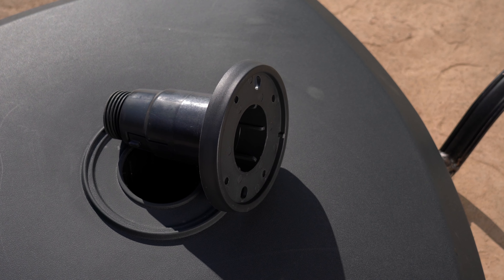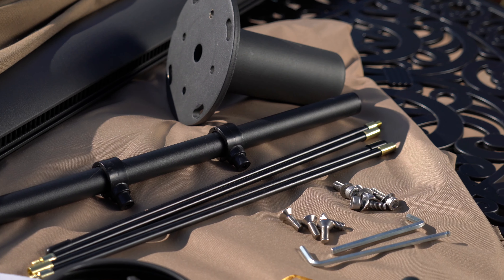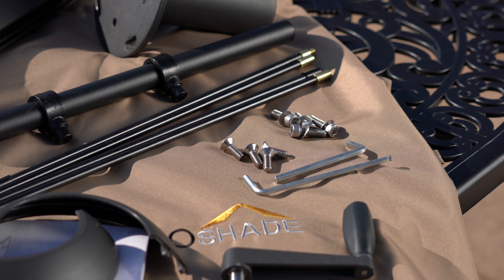In the second box you will find the base, tube, steel wrench, and a hardware pack with four screws, four bolts, and four washers to attach the rotation part and tube.